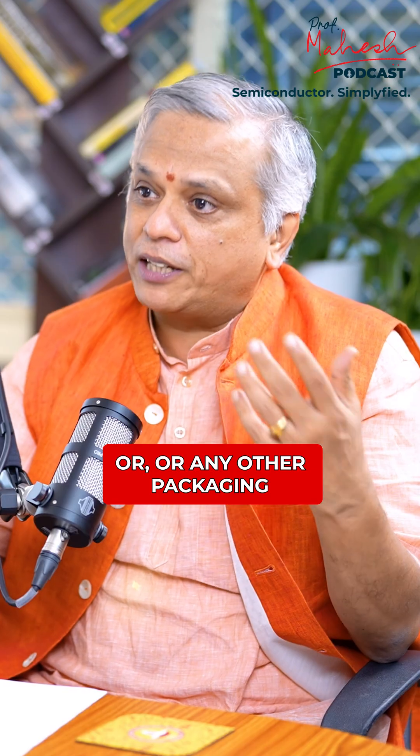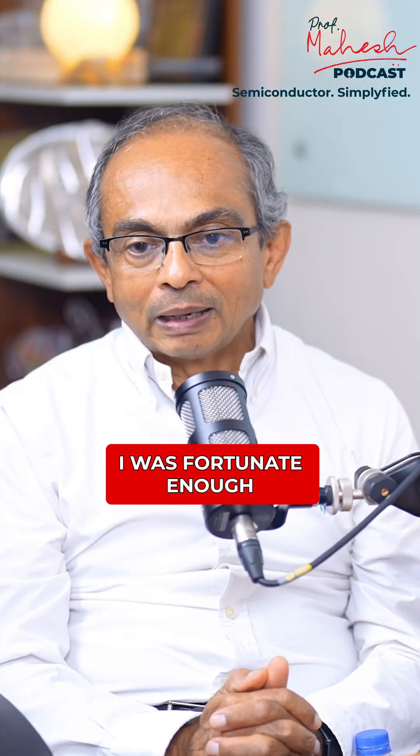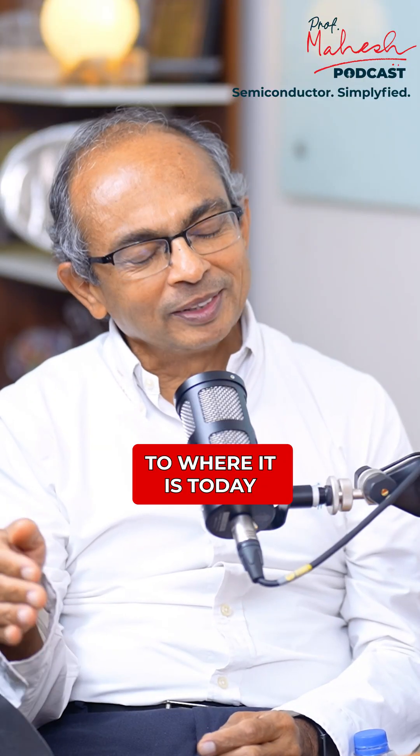Tell us a little bit about the journey that a company like Intel, or any other packaging scene, someone like you would have seen. So I was fortunate enough to see this evolution of packaging to where it is today.